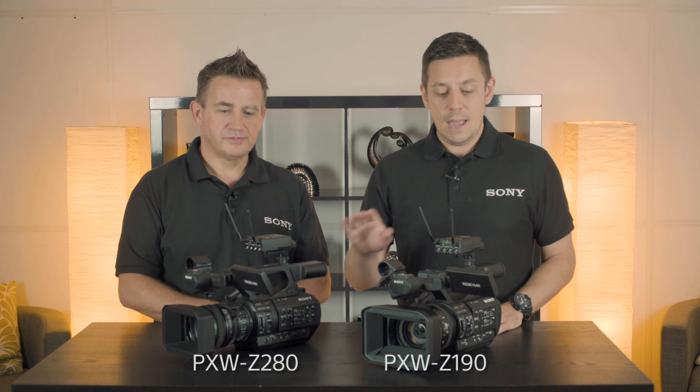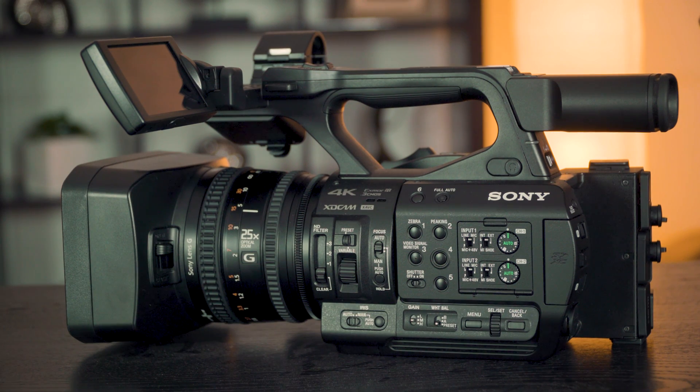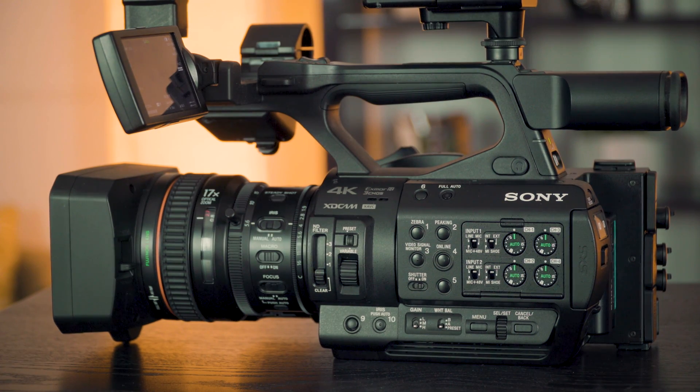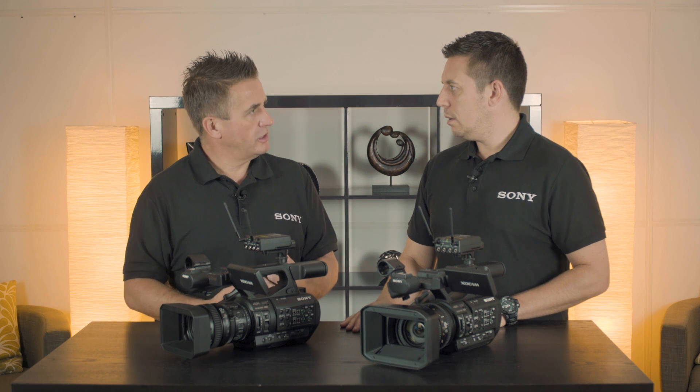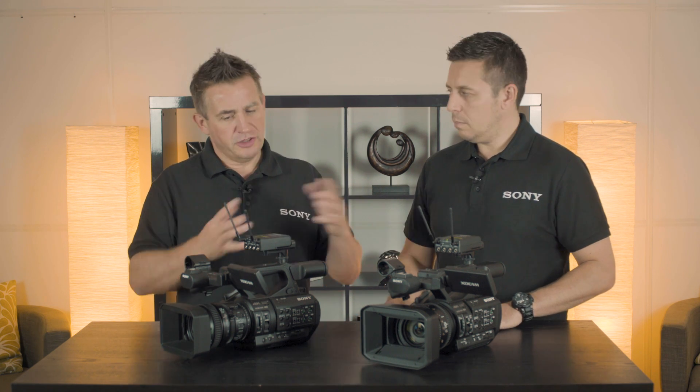Hi, my name is James Leach, I'm from Sony Professional Solutions. I'm joined today by Robbie Fleming and we are looking at the PXW Z280 and Z190 camcorders. Both cameras are 4K 60p 422 10-bit. Why is that so important? We've seen a massive requirement as a basic need for that, and that's what people want, so we've tried to give that on both of these cameras.